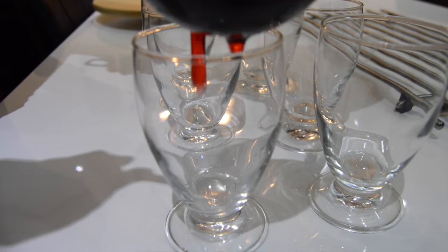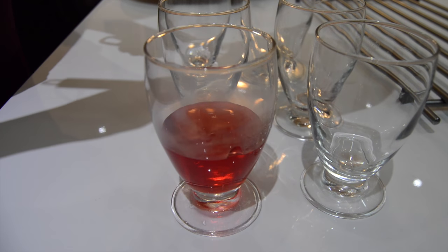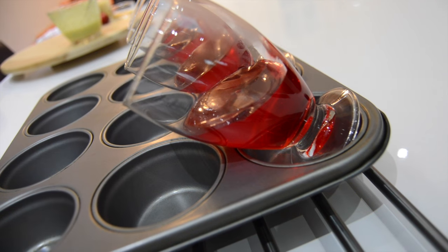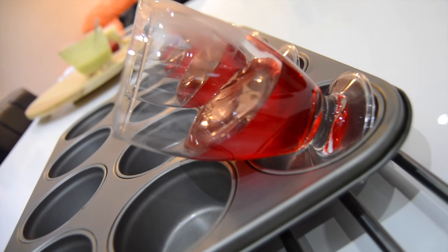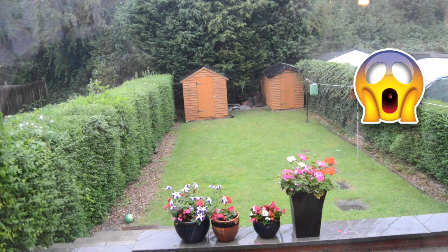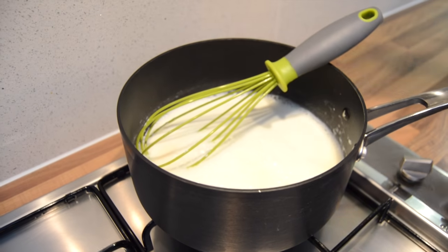While the milk is boiling, we're gonna fill our glasses with the jelly. Just to give them that slight tilted angle effect, I'm gonna let them set like this. It's just started to chuck down with rain and thunder and all sorts! The milk has been on low heat, it's boiled, and now we're ready to add in the mixture.